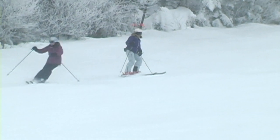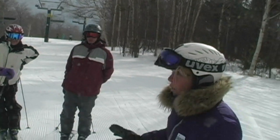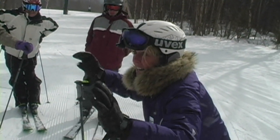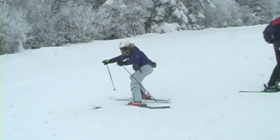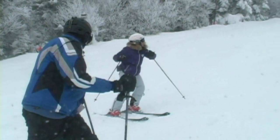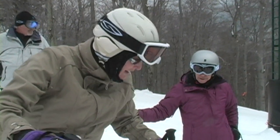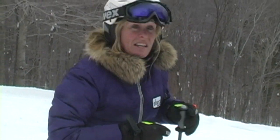Did you see anybody on the front line of the football game standing there like this? No — they were ready to go. They were in an athletic stance. They had their ankles engaged, their knees engaged, their hands out in front of them, facing down the fall line of the slope. So now I'm engaged with the fall line. What's the best way to compensate if you get a little back in the boots? You really just need to drive yourself forward and down the hill.